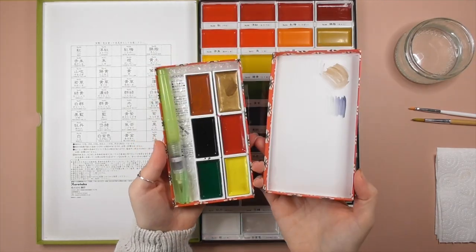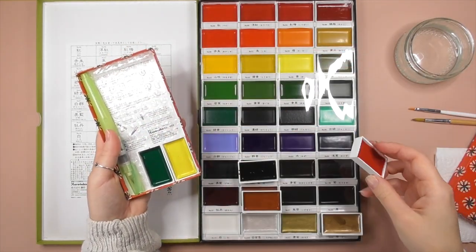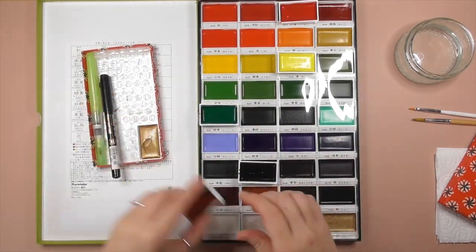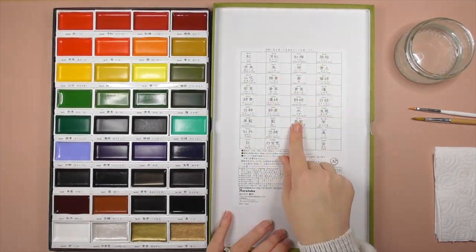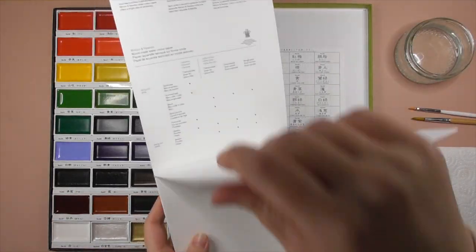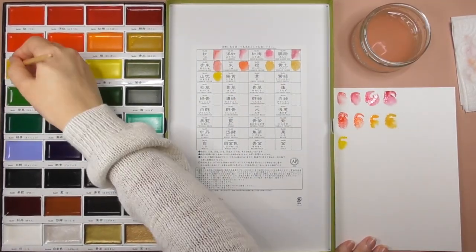So here we are back at the desk ready to go. I was curious to see which colours were in my smaller set and how they sat within the bigger set — just trying to see what was missing and why they made those choices. I guess it was so you could have an all-round feel for the paints, which did a good enough job to make me want to buy the big set, so — job done.